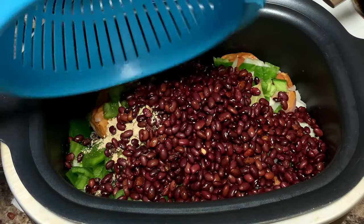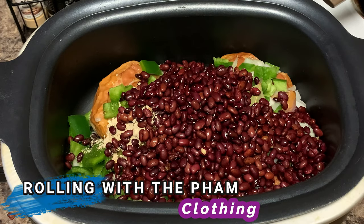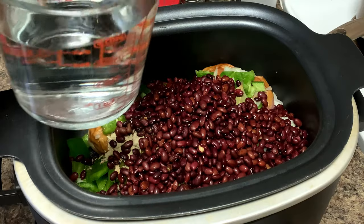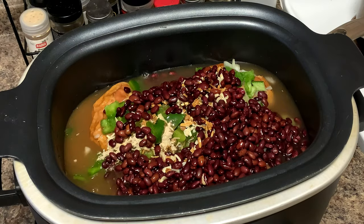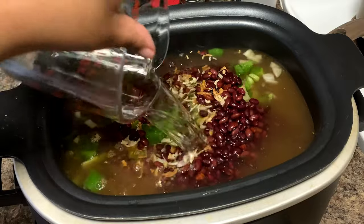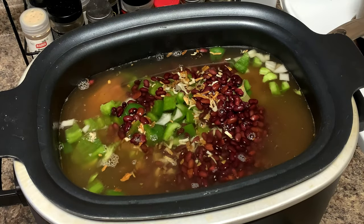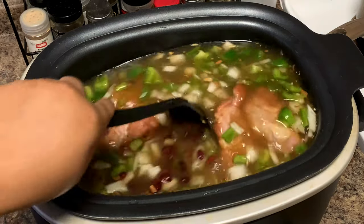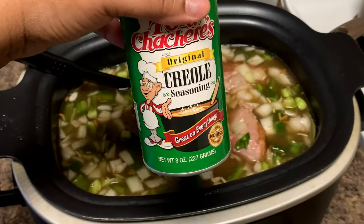Now for the fun part — the best part, the main part — the beans! We're going to have to get a t-shirt made with that. With the liquid, I'm adding four cups right here, and then I'm going to add another four cups because I want these beans to have enough juice. That way when you put it on top of your rice, you've got something to dip your cornbread in — which we're probably making this afternoon too, along with some fried chicken. Just go ahead and stir it around.